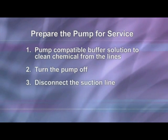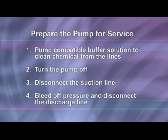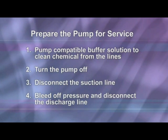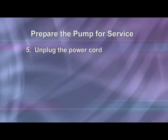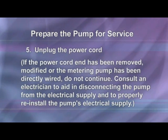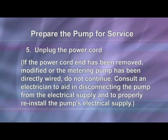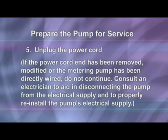Disconnect the suction line from the pump tube suction fitting labeled in the pump head cover. Before disconnecting the discharge side, bleed off any pressure, then disconnect the discharge line from the pump tube discharge fitting labeled out on the pump head cover. Unplug the power cord. If the power cord plug end has been removed, modified, or the metering pump has been directly wired, do not continue. Consult an electrician to aid in disconnecting the pump from the electrical supply and to properly reconnect the pump's electrical supply.